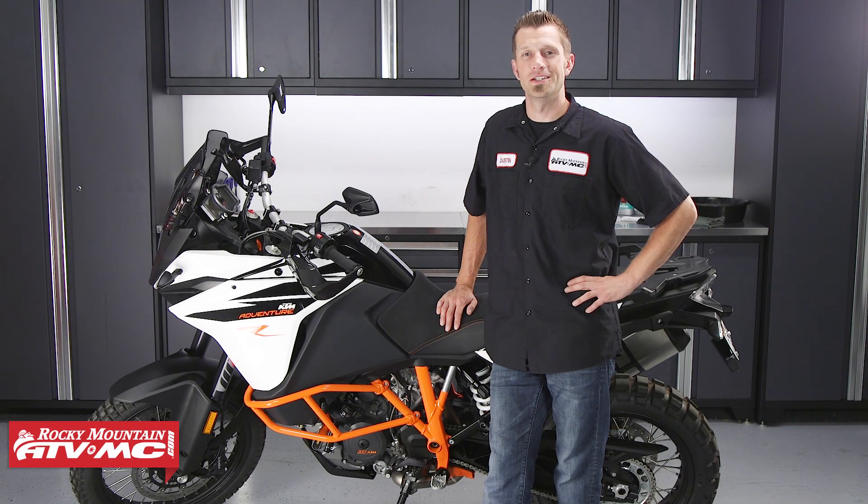Hey, what's up everybody? Dustin here with Rocky Mountain ATV MC. Today I'll be showing you how to change out the engine oil and filter on the KTM 1090.